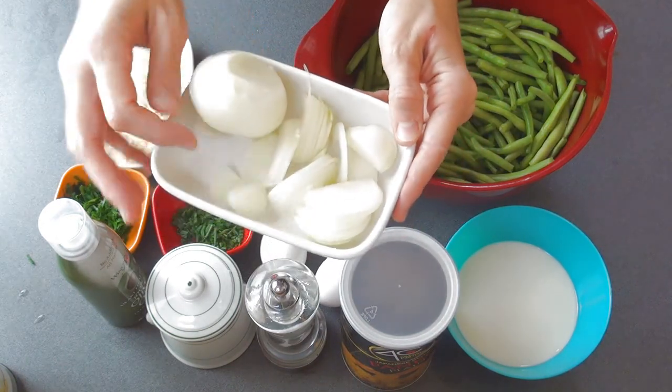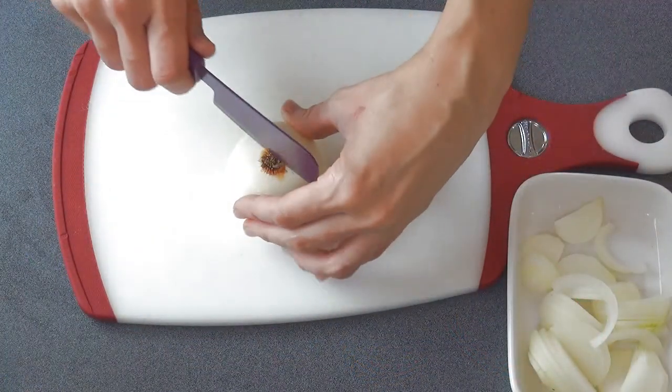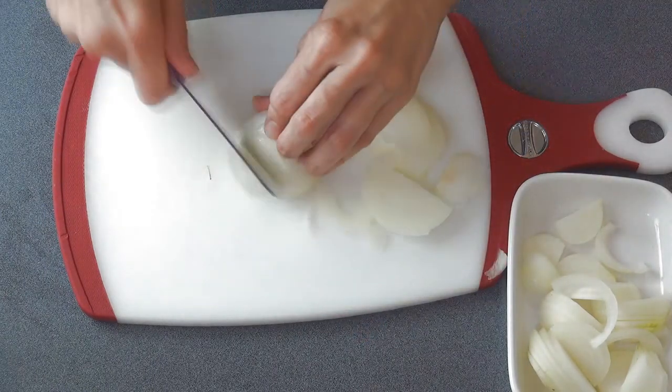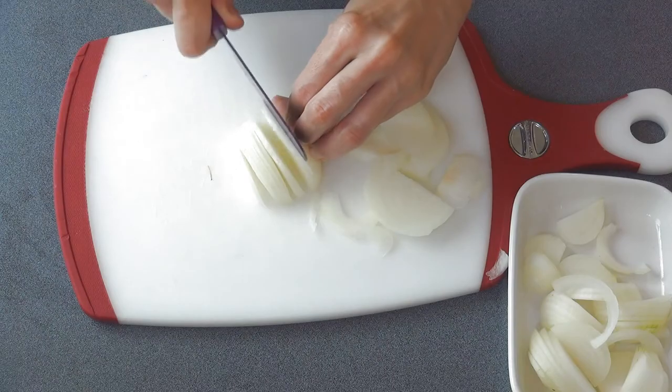You can also use a combination of red and yellow onion if you don't have yellow onion. To slice the onions, I like to cut them in half and then using a sharp knife — be careful so you don't cut yourself — you can cut the slices.